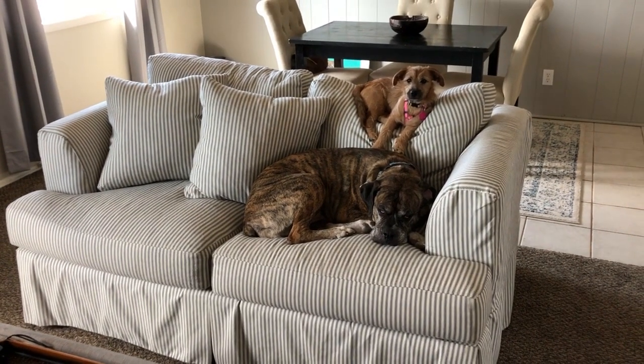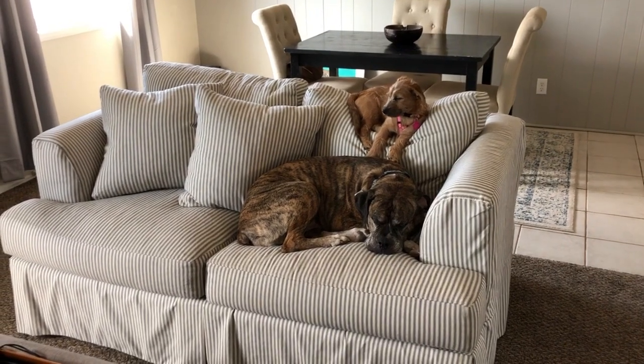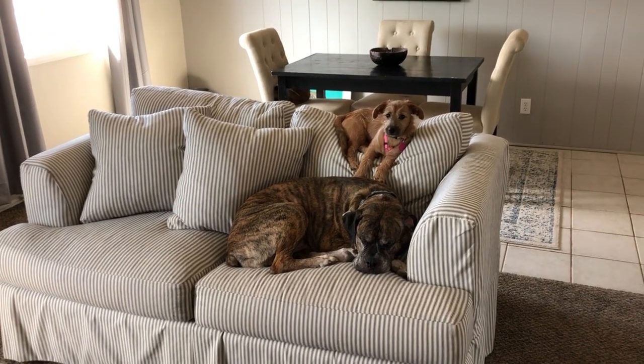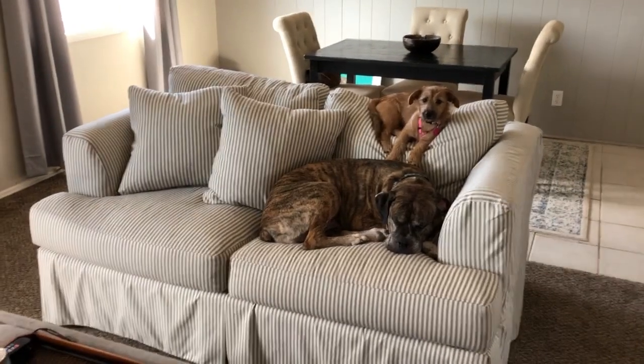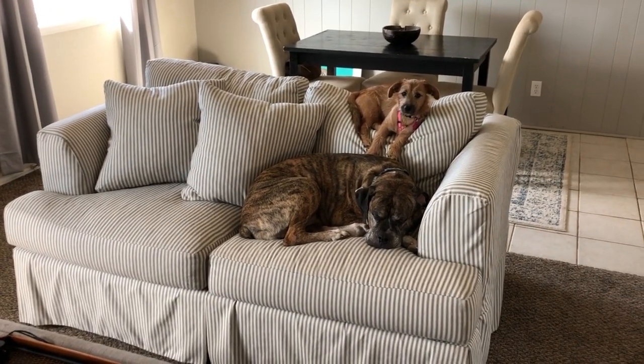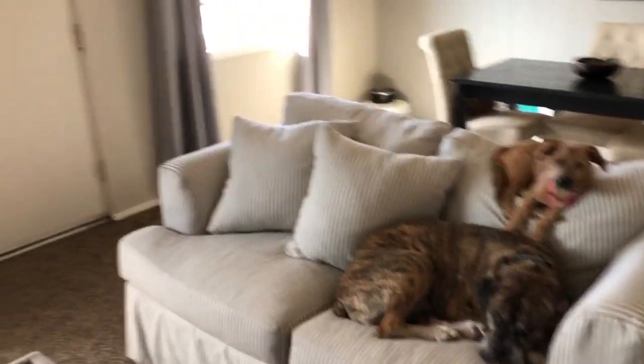I can't fit a couch in here — technically I could but it would make the room look a lot smaller — so this is a love seat instead. It can still technically fit three people, but two is more comfortable. Two pets is just as comfortable.